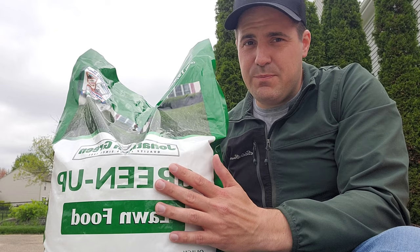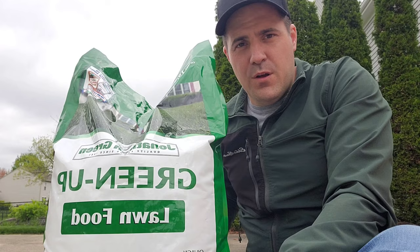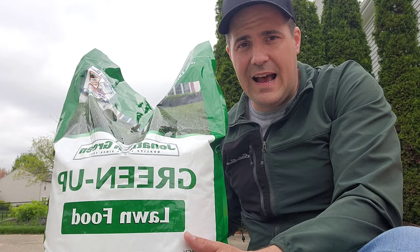Today I'm going to be talking about typical problems you're going to start seeing in your lawn and how to identify what's going on. As I'm out here looking around, it's been about five or six weeks since my first fertilizer application so it's about that time again. Before I get started with anything else I'm going to fertilize my lawn. If you don't know how to fertilize, reference the video I did a few weeks ago all about fertilizing, but I just wanted to show you what I'm putting on today.